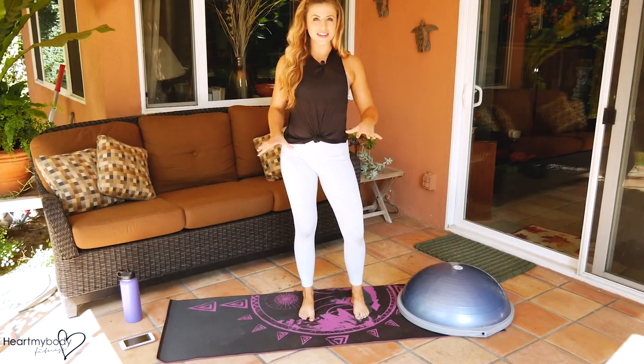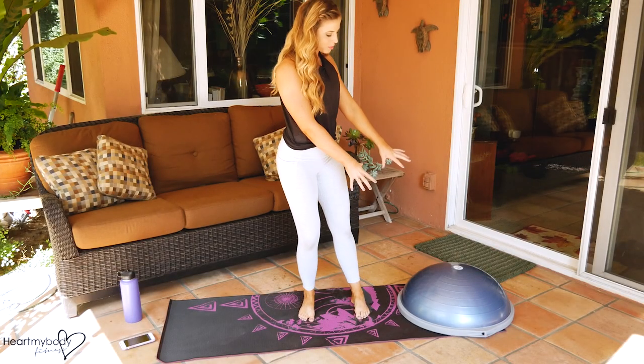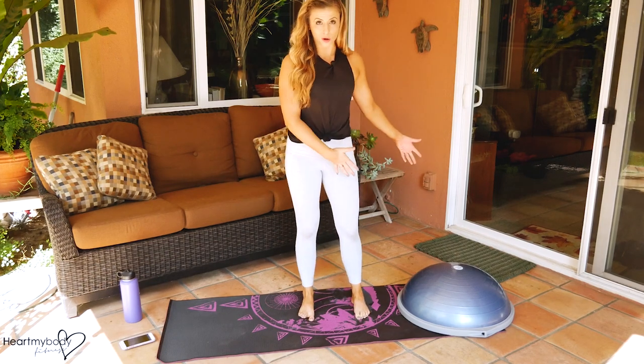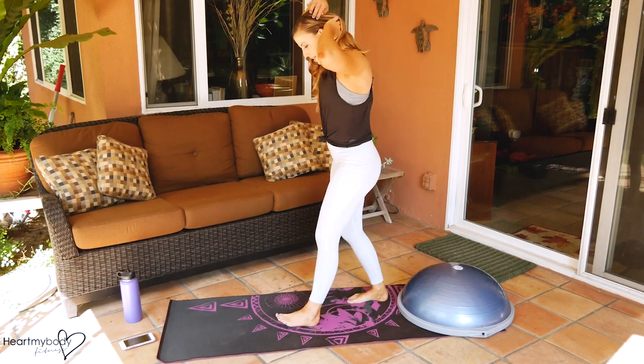Let me demo the exercises for you first, and then we're going to go through them as a circuit. Find an open space — I'm going to start with the Bosu at the end of my mat for the first exercise. If you have open space and aren't using a mat, you can put it wherever you want to. But for the first exercise...